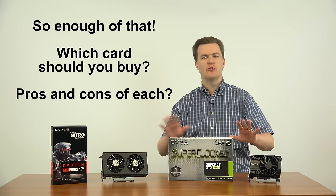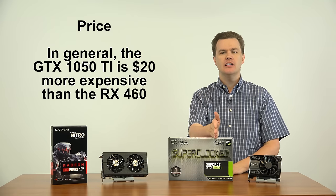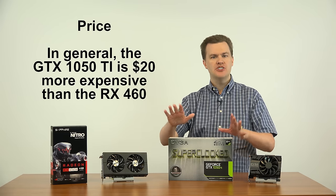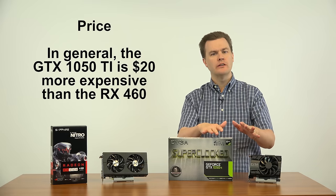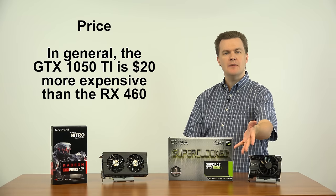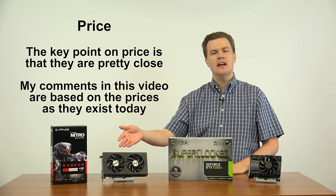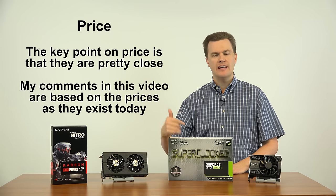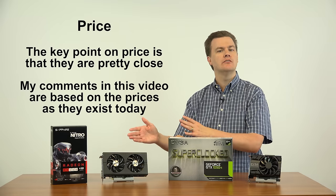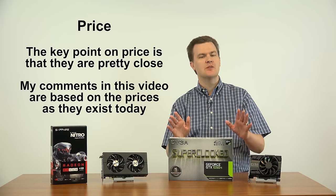Now, which one of these should you buy? How's the performance — what are the pros and cons of each card? First, let me talk about price. In general, the NVIDIA card is between $10 to $20 more expensive than the AMD card. On average, you can find the 1050 Ti for about $150; there are two models available for $140, but most are in the $145 to $150 range. Prices vary — they're only good on the day I filmed this video, so check them for updated pricing. The RX 460 has recently had a price drop; you can find these for as little as $127. Most are in the $130 to $140 range. Prices change regularly, so compare them in the links below.